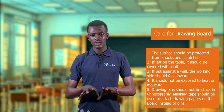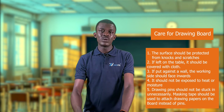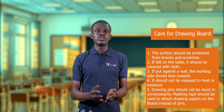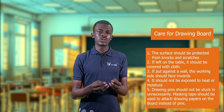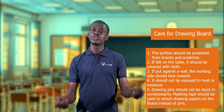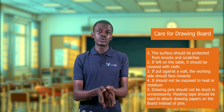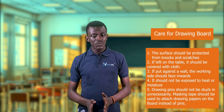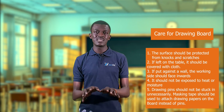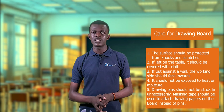Number two, if left on the table, your drawing board should be covered with a cloth. Once your board is on the table and you leave for a short or long period of time, there could be dust, or someone might spill a drink on the board. Placing your drawing paper on an uncovered board will affect your drawing, so ensure it is covered with a cloth so it remains in the best condition when you return.